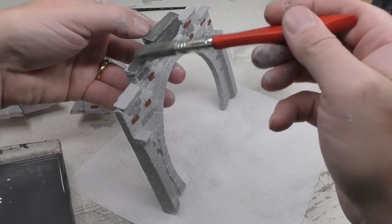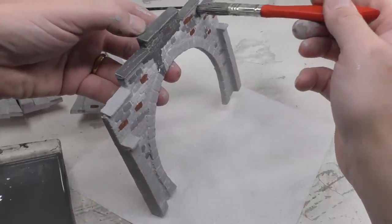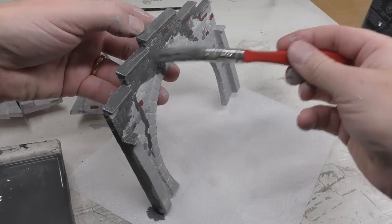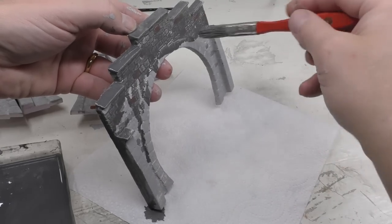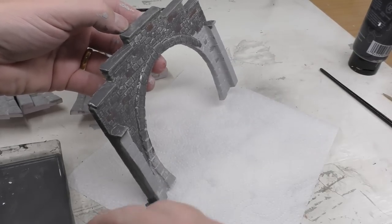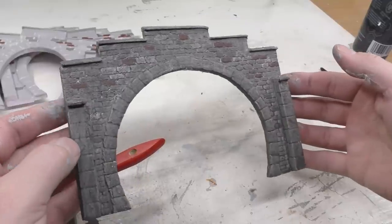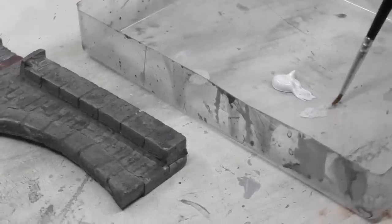Here's the wash — it's also a grayish mix but contains a lot more water: about 8 parts water to 2 parts paint. I apply the wash richly over the portal making sure all surfaces are covered. As it dries, it will vanish more or less from the top surfaces and stay in between the stones, thereby increasing the contrast between the stone and the grout.